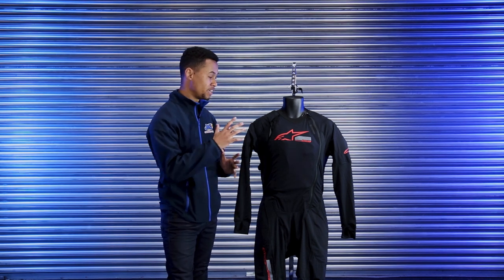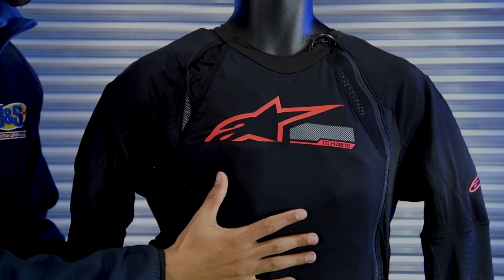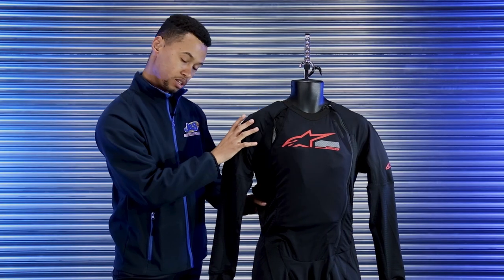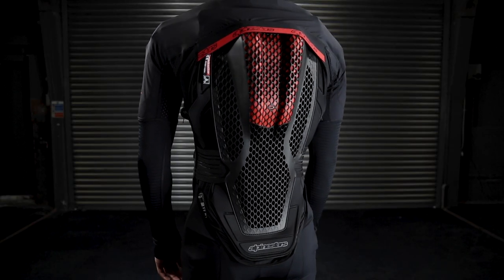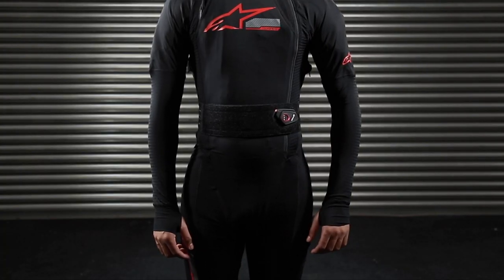In terms of this airbag, what we get compared to the last Tech Air Race and Tech Air 5 is more coverage compared to any other airbag out there. This includes your full chest area at CE Level 2, over your collarbone, down your shoulder, full back again at Level 2 CE certification, and what everyone's been waiting for — full hip protection.